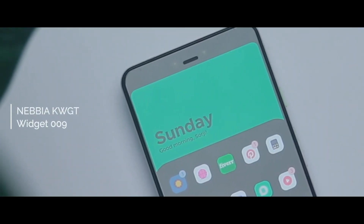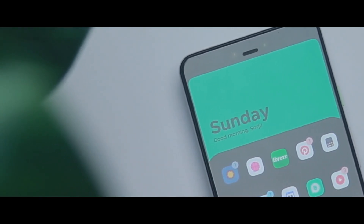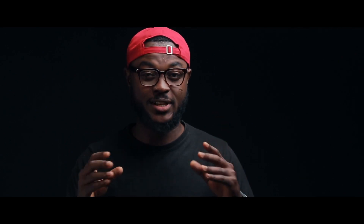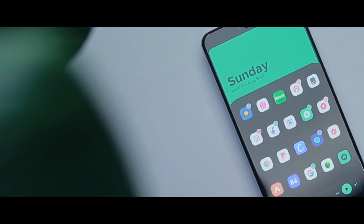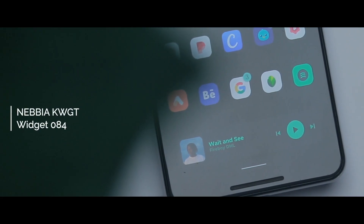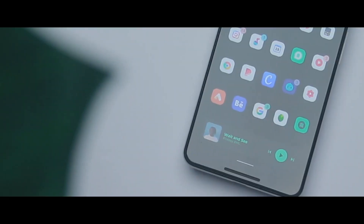For the top widget, I have a widget from Nabia KWGT called Widget 009. I really love how clean and minimal this widget is — it tells you the day and says either good morning, good afternoon, or good evening, and you have the option to include your name. Originally this widget came in white, but because I wanted a particular look I changed it to black. If you go into KWGT Pro you can easily tweak it to fit any color you want. The bottom widget is also from Nabia KWGT, called Widget 084.